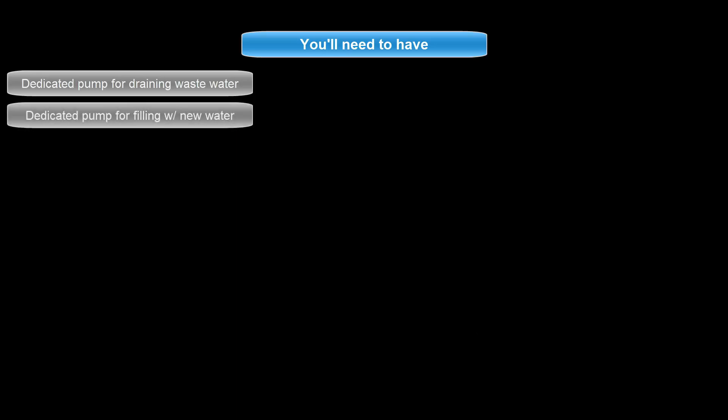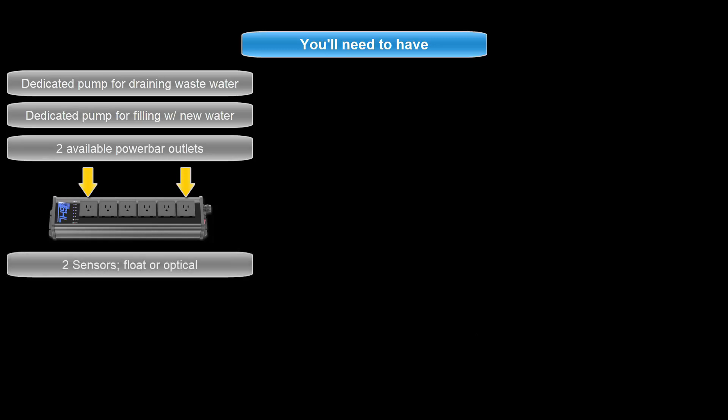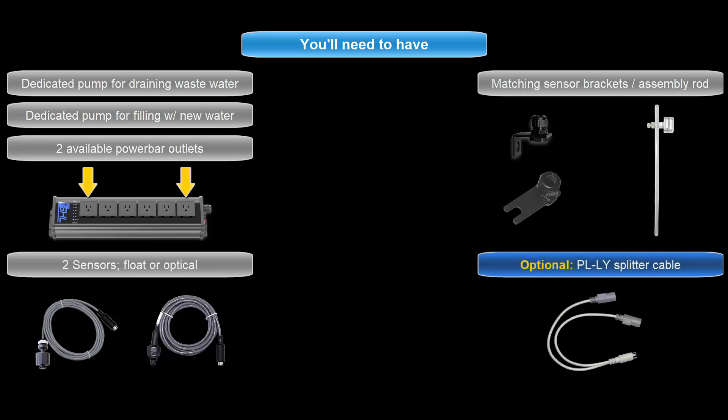For this setup, you will need one pump for draining water from the tank, one pump for filling the tank, two available outlets on your power bar for these pumps, any combination of two sensors either float or optical, and lastly a set of mounting brackets and assembly rod for positioning the two water change sensors in your sump. If you wish to connect these two sensors to a single level port on your P4, you'll also need a PL-LY splitter cable.